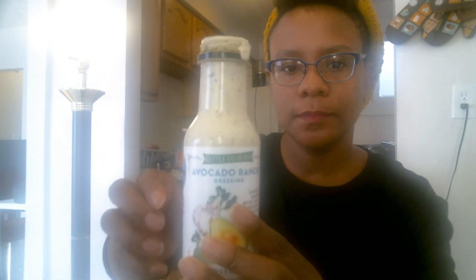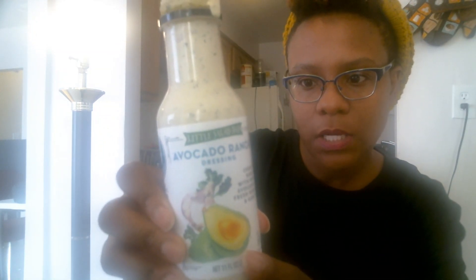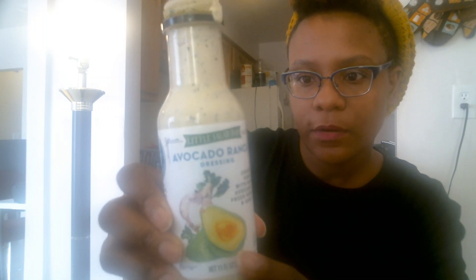Here is the final taste review. Everything I made today was using products from Aldi. I got this avocado ranch dressing and it's really good — it tastes just like avocado and ranch. You can see the avocado ranch: 40 calories, 135 milligrams of sodium, so not too bad. I paired it with my salad.